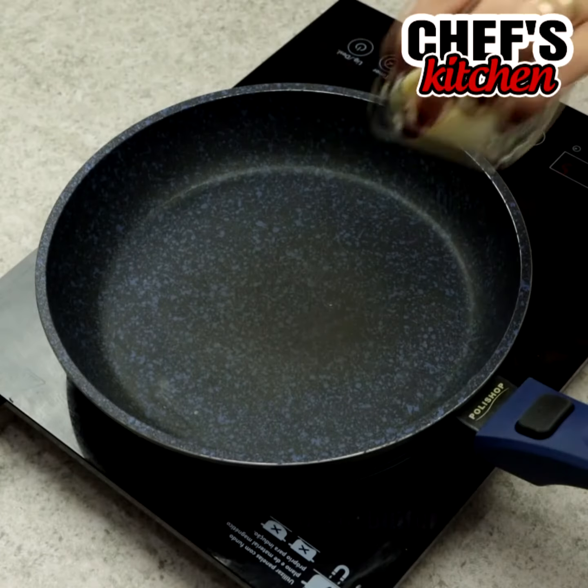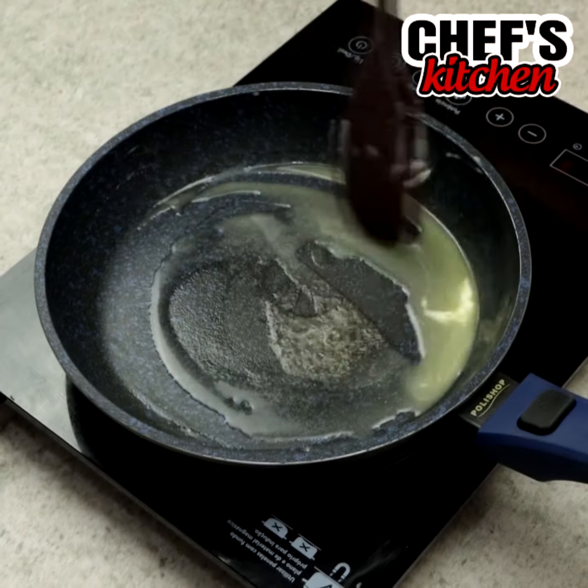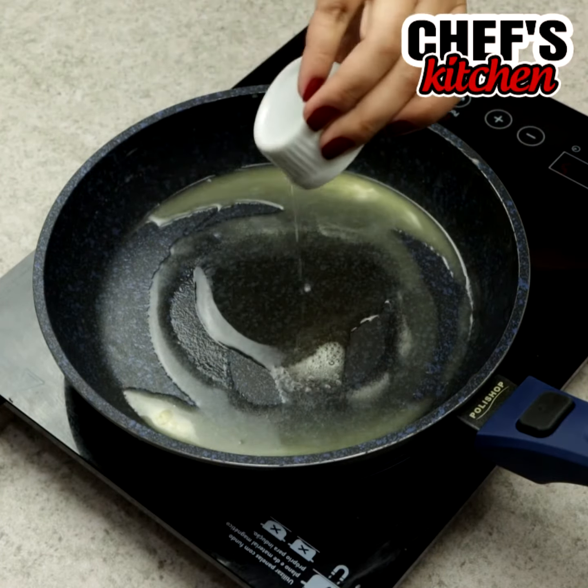In a frying pan, we'll put 2 tablespoons of butter and wait for them to melt. We'll also put 1 tablespoon of oil.